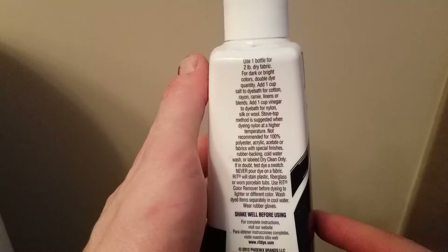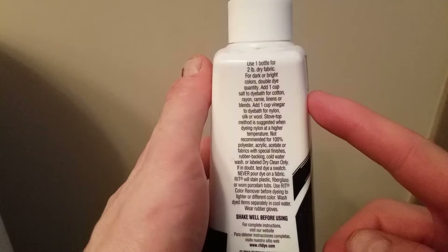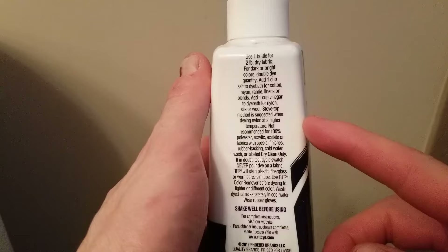The instructions say to use one bottle for two pounds of dry fabric. Each pair of jeans of mine weighs roughly one pound, so I'm going to use half of the navy and half of the black per pair of jeans. Since I'm using cotton, I'm going to add one cup of salt to each batch, and I'm going to use hot water, so I'm going to be doing it in the shower.